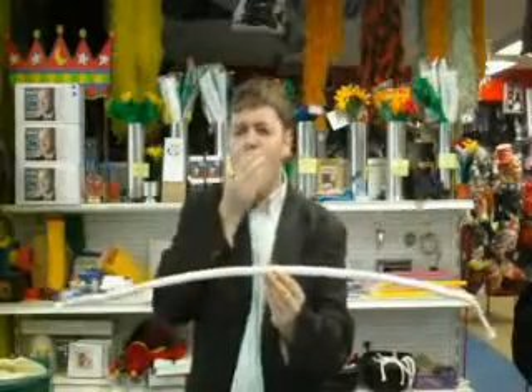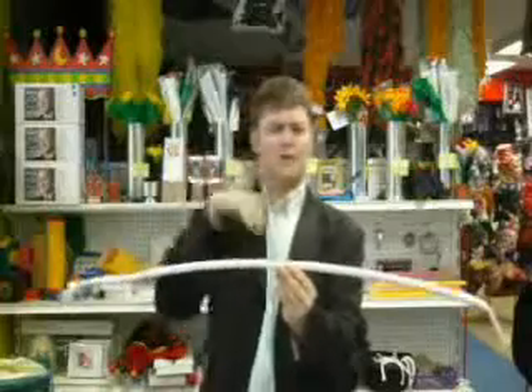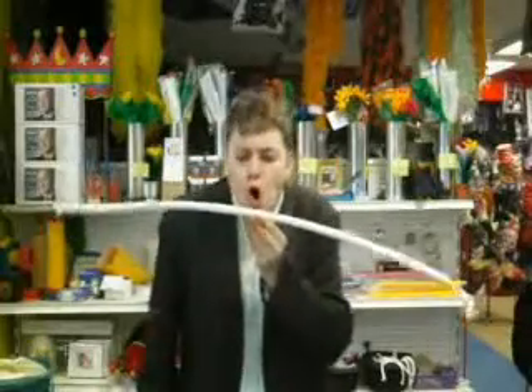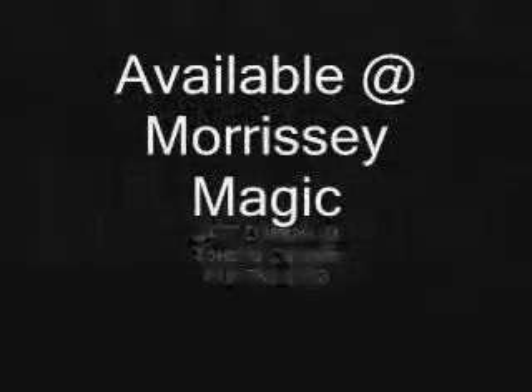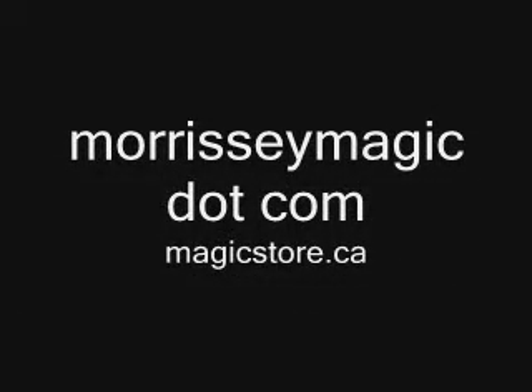I can fix this here. Woof — garlic breath. And that is stiff rope. Thank you.